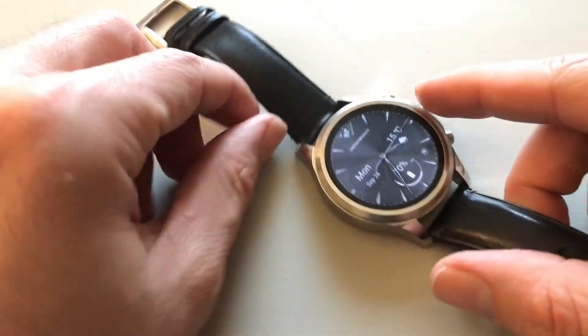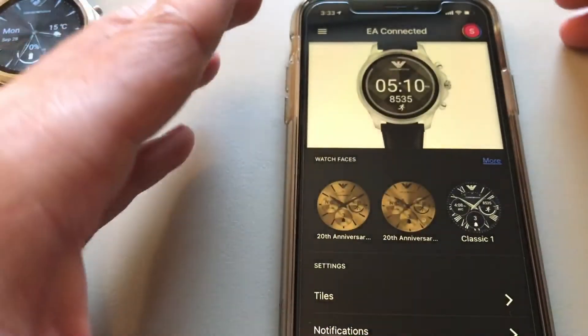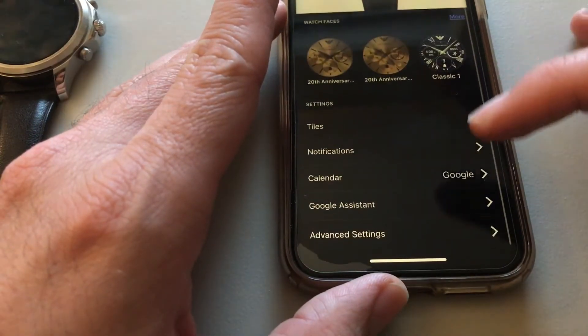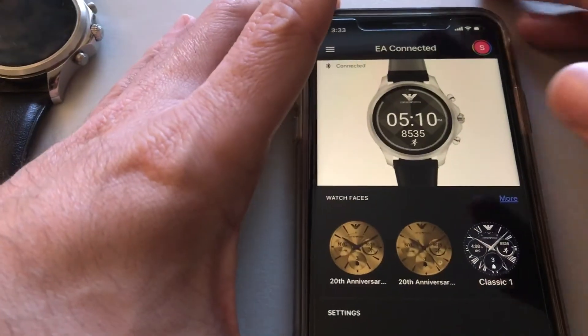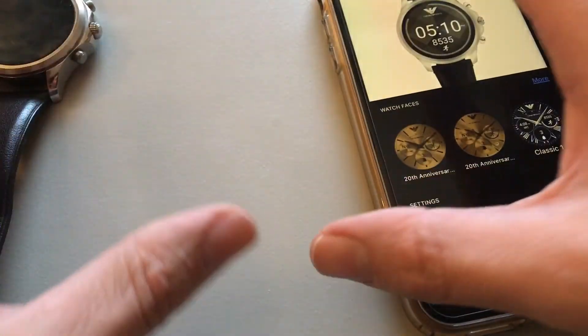One thing to note: it's not waterproof, so you cannot swim with it or take a shower — the speaker area is not sealed. Since it runs Wear OS, you can set up Google Calendar, Google Fit for fitness tracking, and you can change or even buy new watch faces.